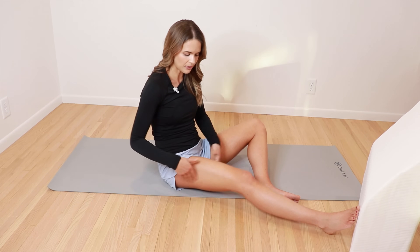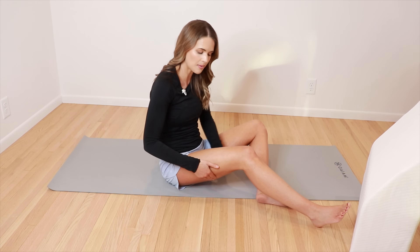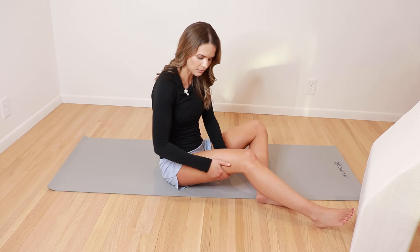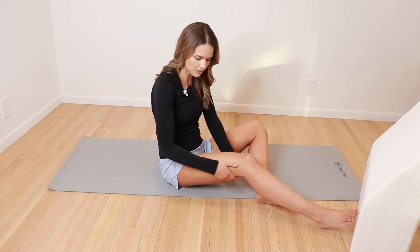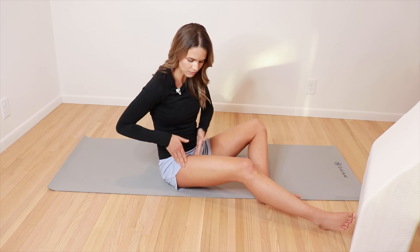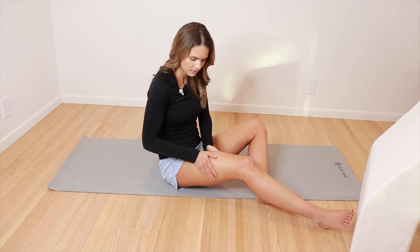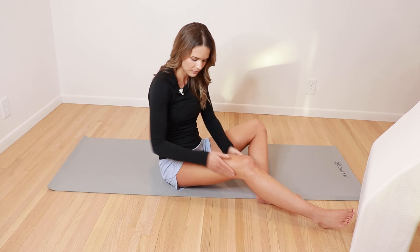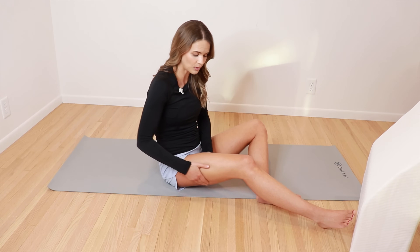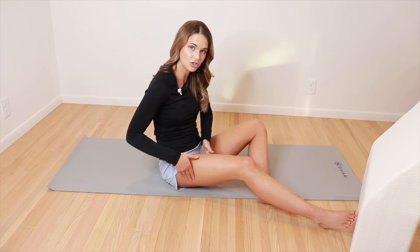We can also work the back of the thigh. The vessels in the back actually wrap around towards the front, so we're wrapping the inner thigh and the outer in the same way toward the front. Someone can spend two minutes there doing their five to eight times, or more time if they really have a lot of congestion or swelling.